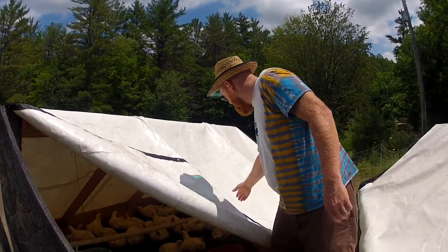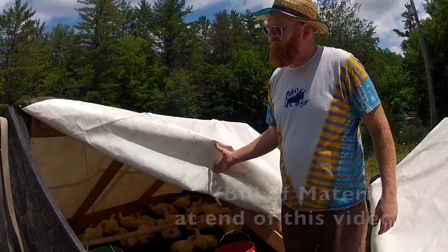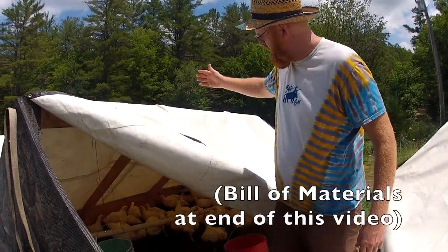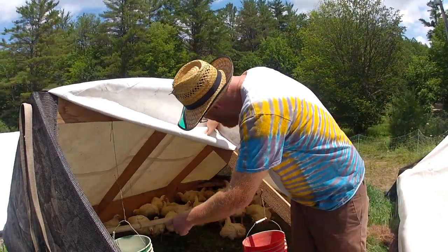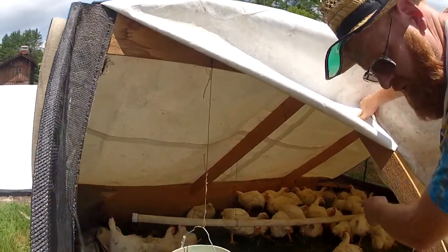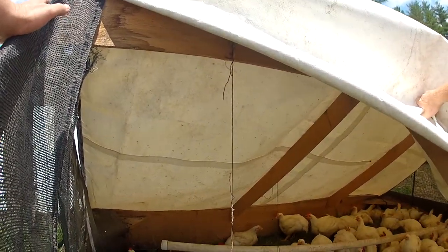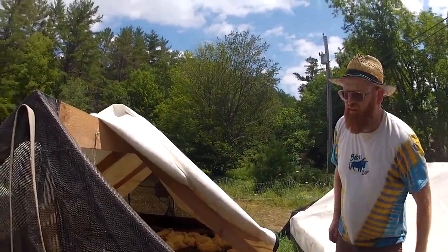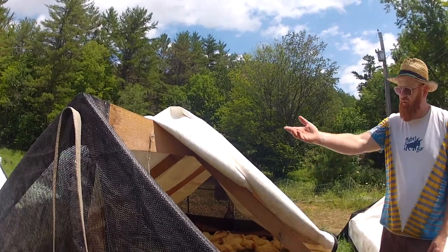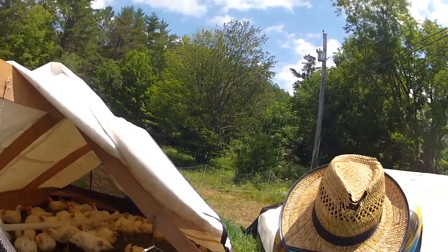I bought a couple pieces of PVC — whatever I had laying around, some four-inch pipe, which gives more volume. This was just old trampoline safety netting. It's all lightweight pine. This is not a heavy shelter.